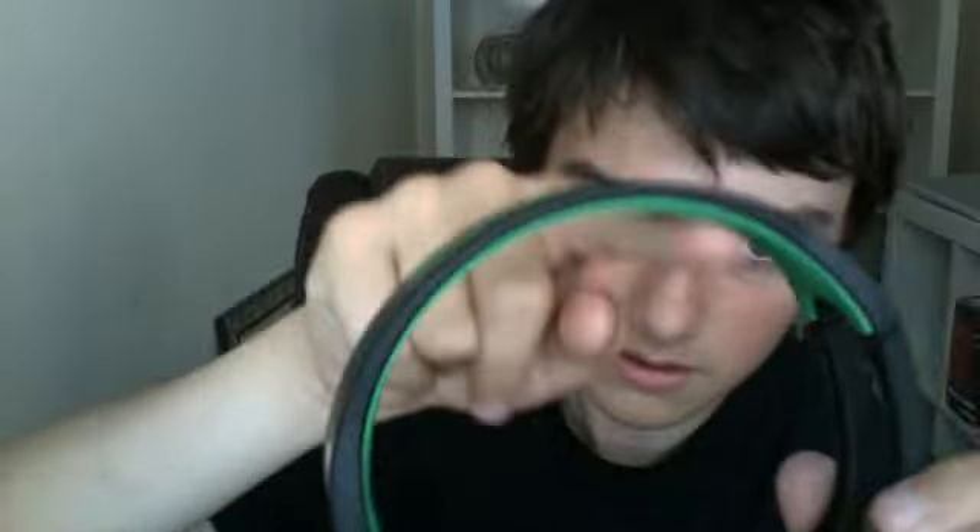The only downside about the headphones themselves is this inner inline bit — it's not properly secured, it seems like they've just stuck it in with glue. When you go to put the headphones on and pull them apart, it slips down, which is quite annoying. I'm going to try and put some super glue under there, because I think if I keep doing it, it will eventually fall out completely.